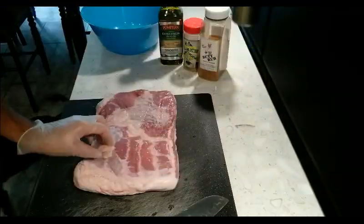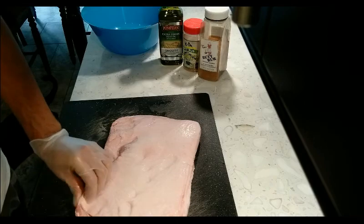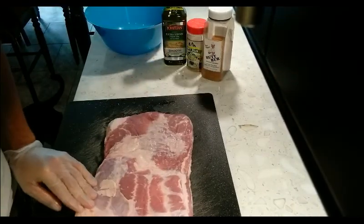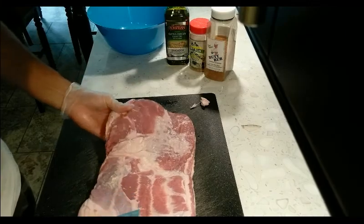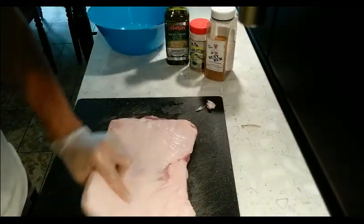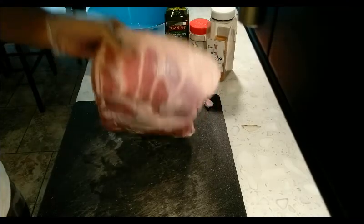Here's the pork belly, and now we're just going to go ahead and prep this. I bought this at Sam's Club — it was like $12. It's a small one. Not really much to do as far as prepping goes. There are some small little pieces of fat — you can take them off. But pretty much there's a lot of fat on this, but it's just bacon, so just leave it and let it render down.